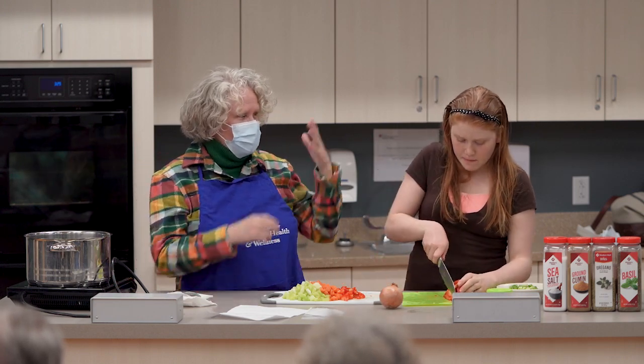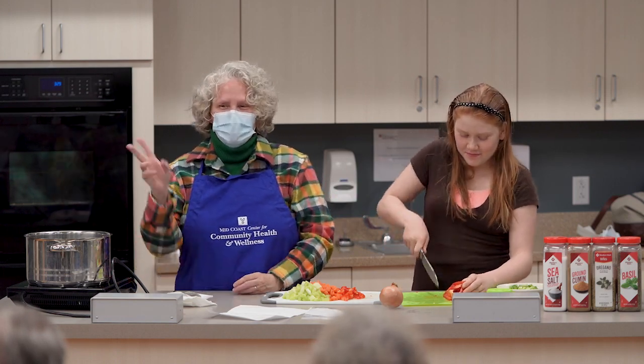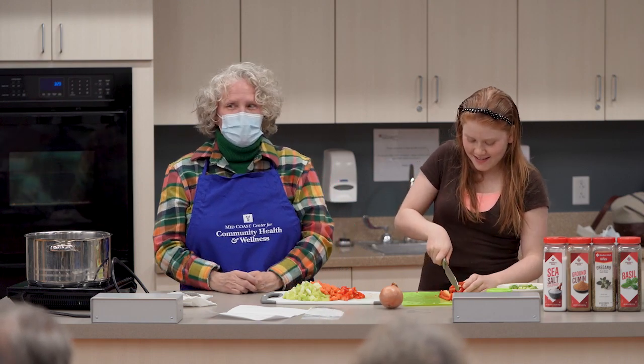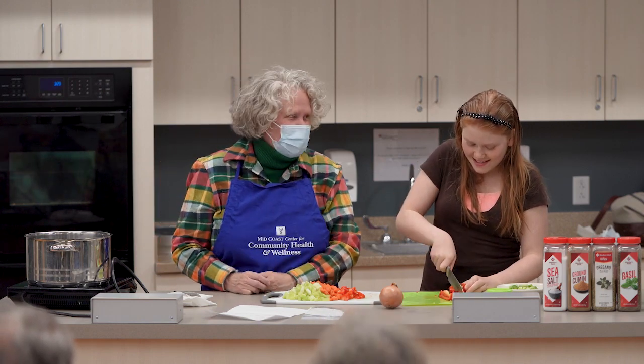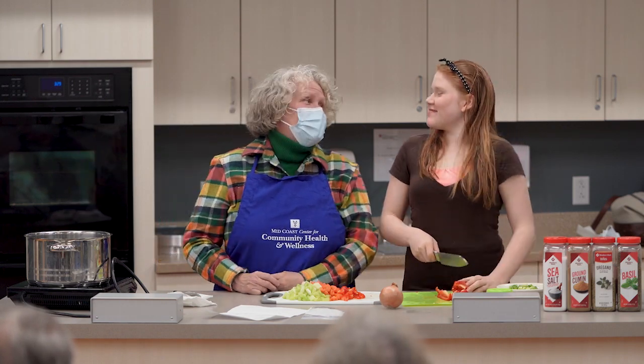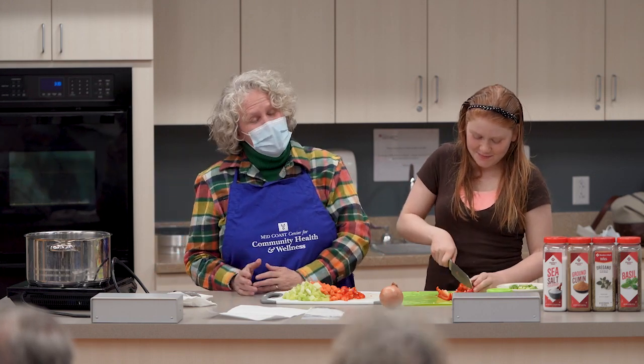This evening I have my trusty helper with me. This is my daughter Lily. Some of you were asking, is that really your baby? Because some of you knew her when she lived in my tummy, and now she's trying to get taller than me. She's going to be my sous chef this evening.